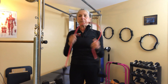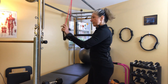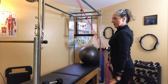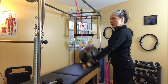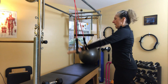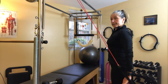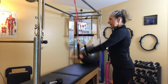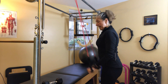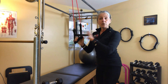Then I go to my dynaband — it comes with handles. I hook it over my Cadillac, arms nice and straight, and do ten presses, almost like a lat pulldown. I exhale as I push down, firing my lats and triceps. I follow this up immediately with ten tricep presses.